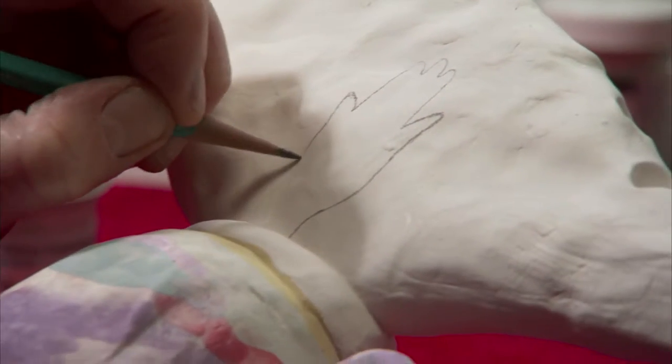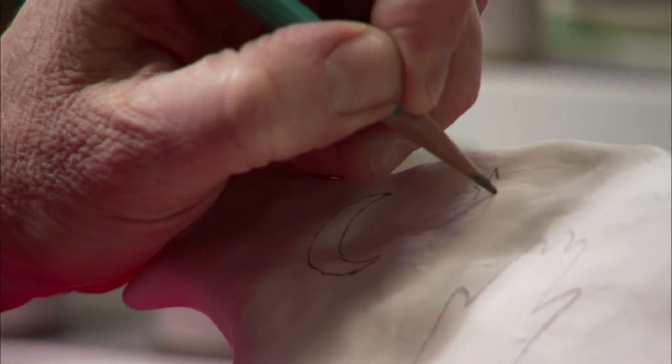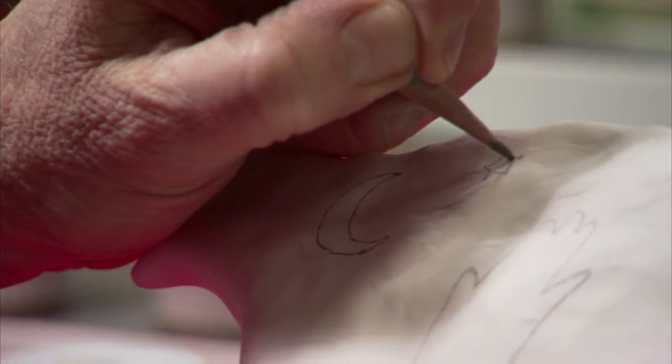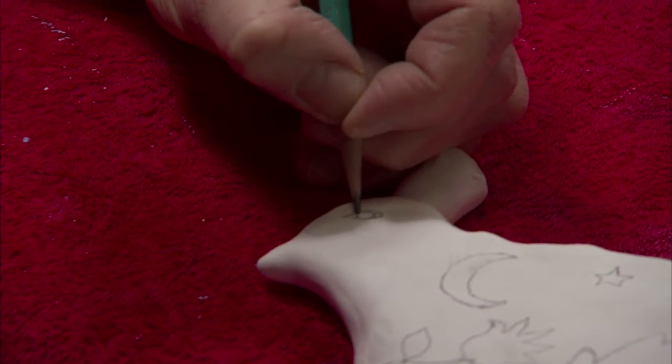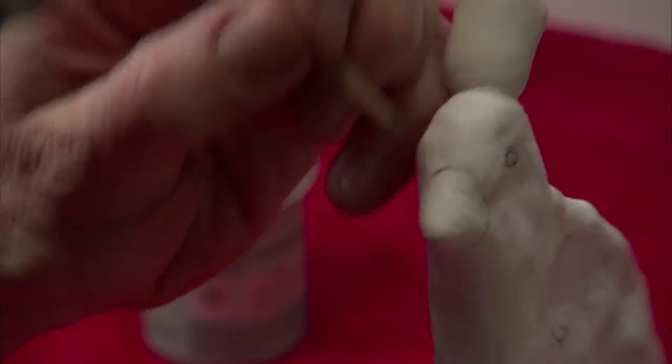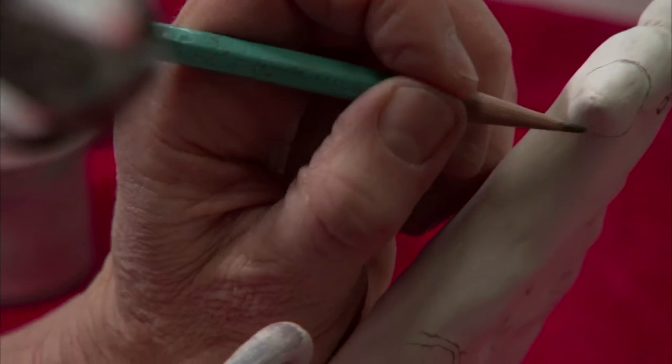I'm using a regular drawing pencil. The pencil will not show when it's fired — it will burn off. This one's a soft lead, because the great thing about it is if you make a mistake you can use your wet sponge as an eraser.